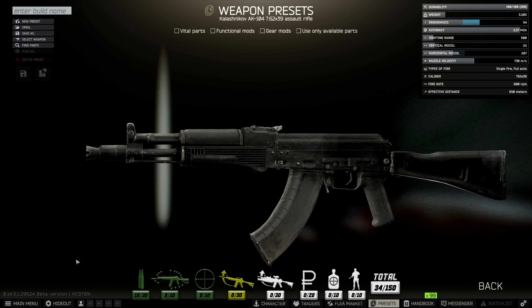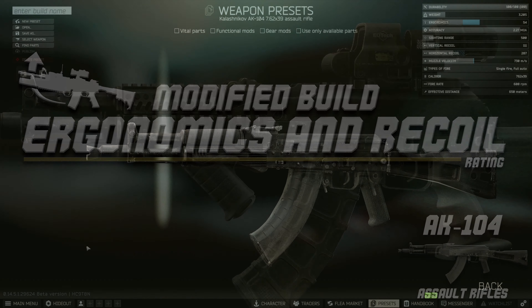The standard ergonomics and recoil for this weapon system: we're sitting at 54 for the ergo, vertical is 111, and horizontal is 287, which is pretty poor for this weapon system. The 104 is going to get 10 points - one of the lowest scores yet for standard out-of-the-box ergonomics and recoil.